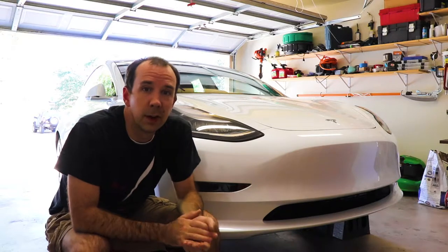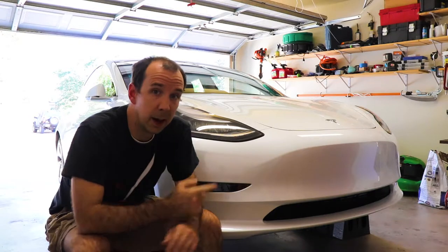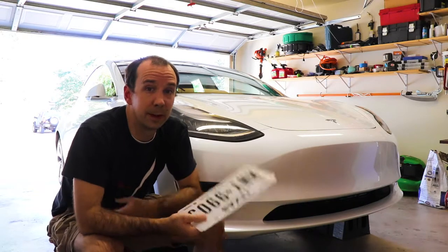Welcome back to the garage. I'm out here today with my brand-new 2019 Tesla Model 3, and if you're a fan of the channel, you know that I live in Texas, where the state requires us to defile the front end of our cars with a front license plate.